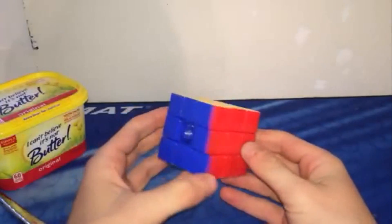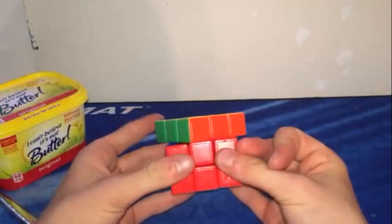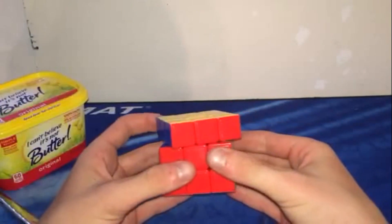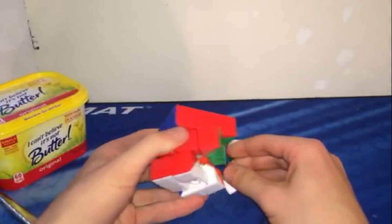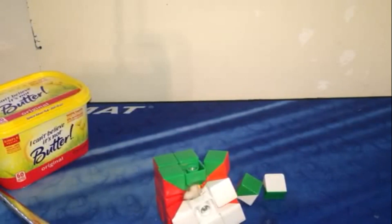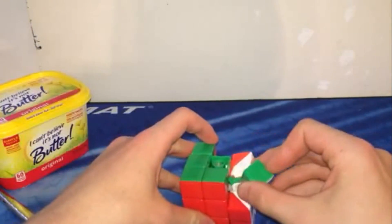I'm pretty sure it's a Dianching stickerless, and it's pretty bad. It can almost do 180 degrees, but it's not that good. The corner cutting is pathetic — it can't do 45 degrees without popping, and it's just a very terrible cube. It doesn't have a good feel either. And obviously, you don't need to comment that the center caps are indeed missing.